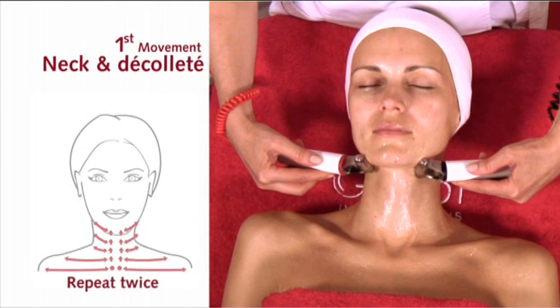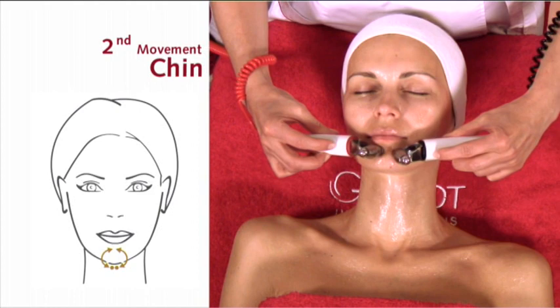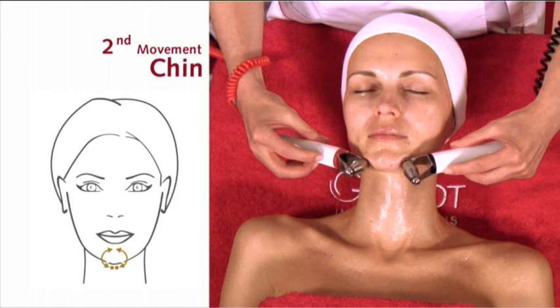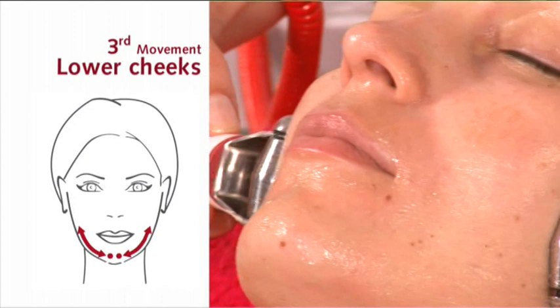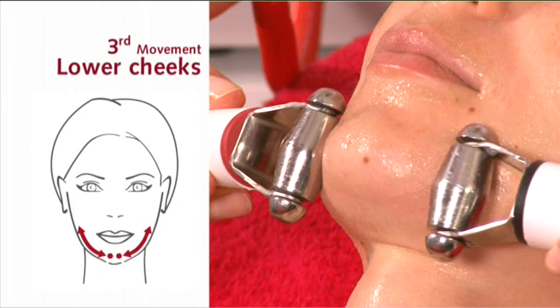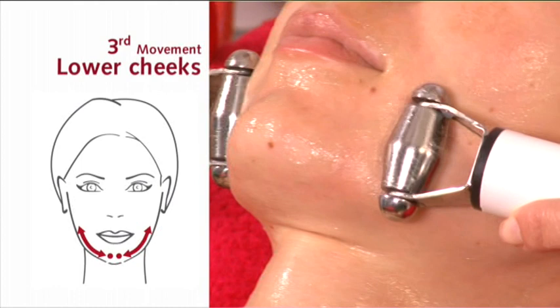Second movement: chin. Third movement: lower cheeks. Fourth movement: lips.